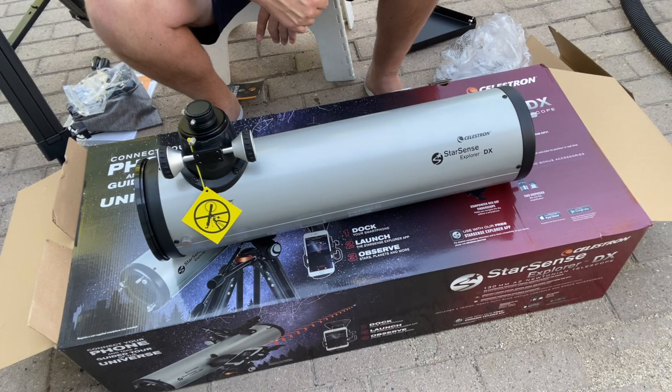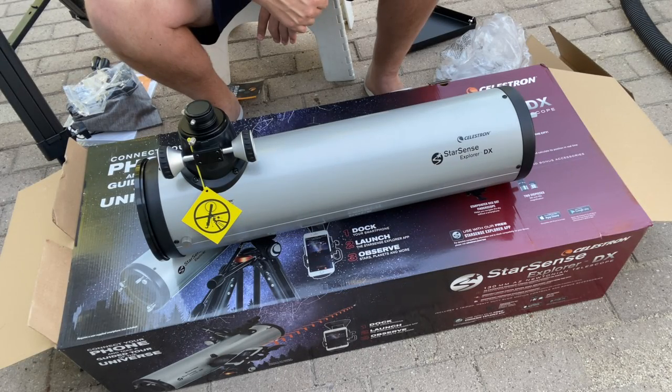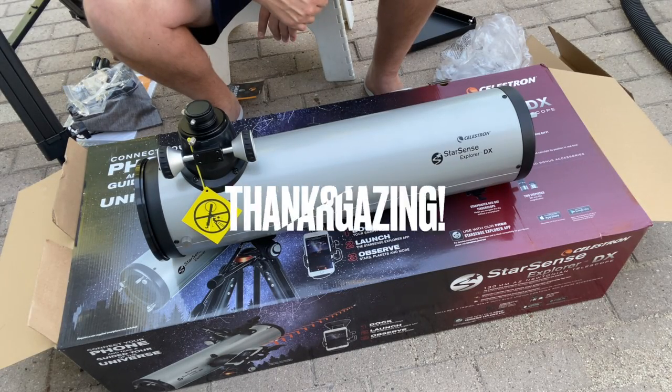Thank you for watching this quick unboxing video of the Celestron StarSense Explorer DX 130. Stay tuned for my full review video of this telescope. Thanks for joining — clear skies to you.